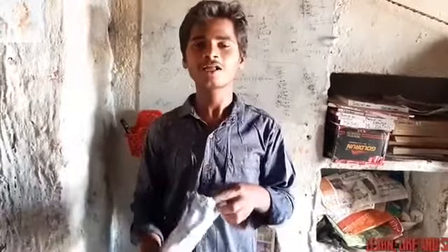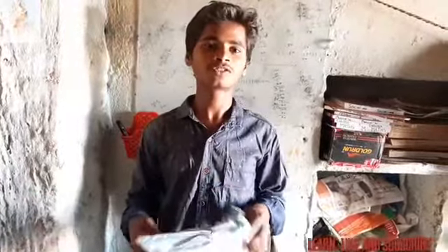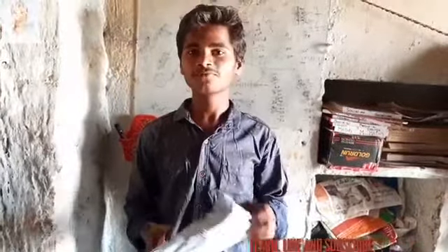Hi friends, Shivice here. I'm back with another video. Today I'm going to unbox a blue gun which I got from Flipkart under 300 rupees. If you want to buy it at a profit, just follow the link which I put in the description. Okay, let's get into the video.